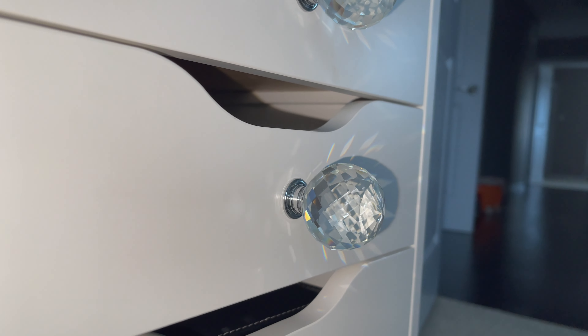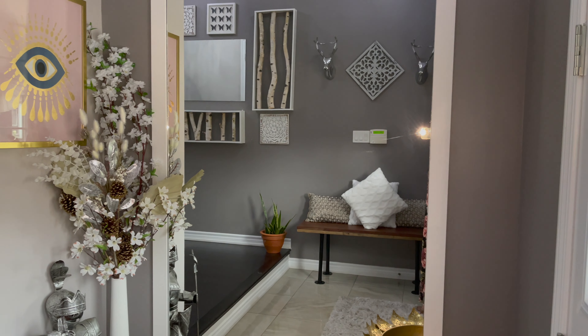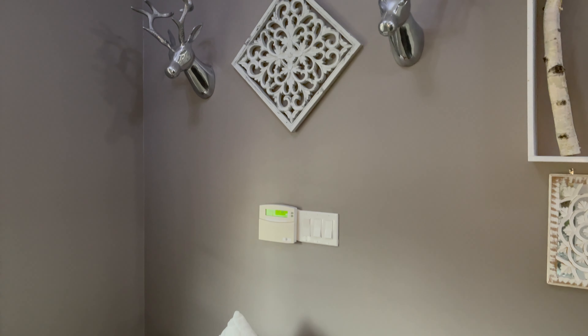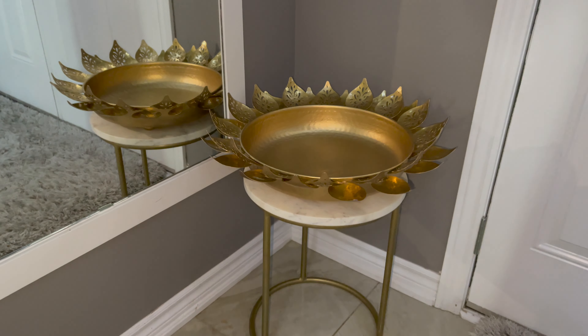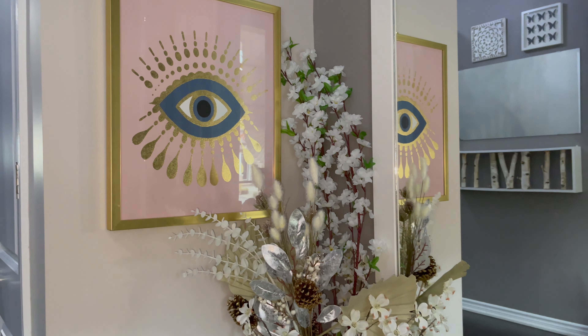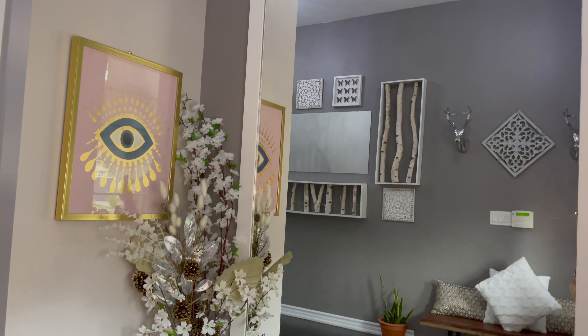Now I will show you the final look for the front foyer. You can add a lot of materials to your furniture. In the future I will add all the material and share the things with you. I hope I will show you DIY tips and tricks so you can decorate your home yourself.